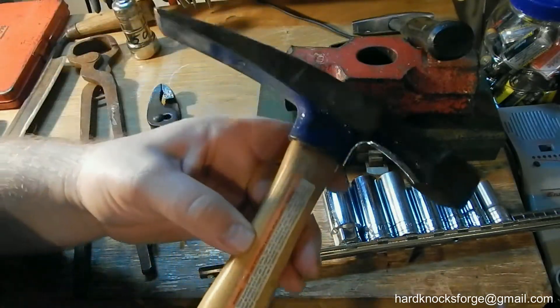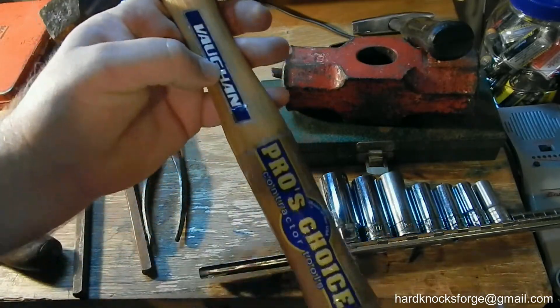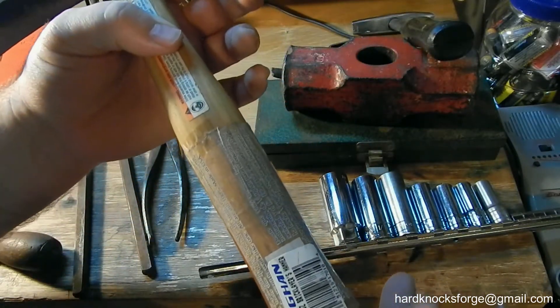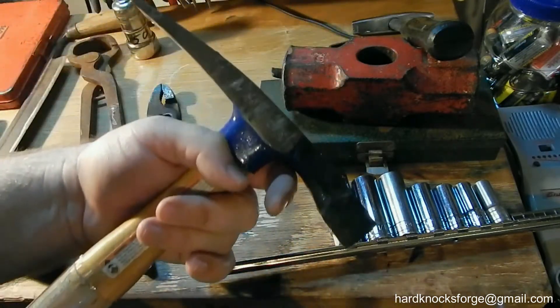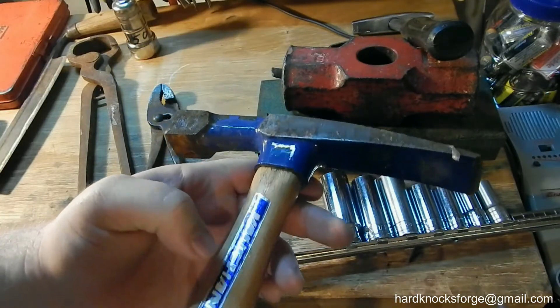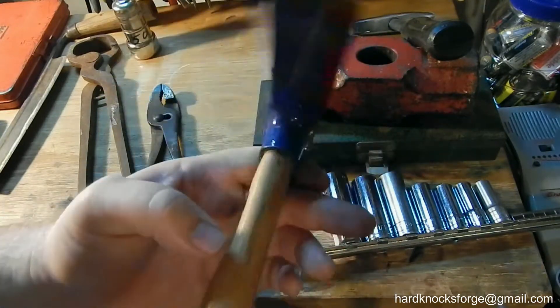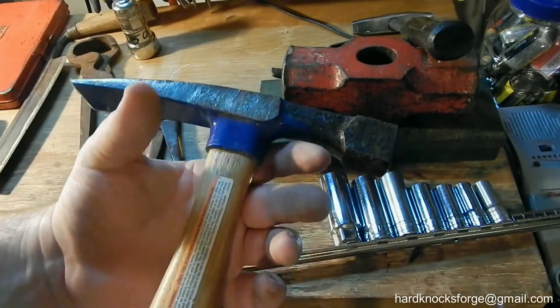This is a brick laying hammer. Someone's got the freaking price sticker on it — I think this was six bucks. But you can't pass up one of them. I mean, what is that thing, 25 bucks or something at Home Depot or Lowe's? Expensive.